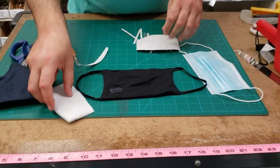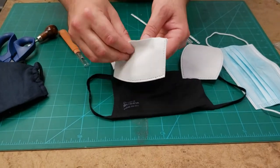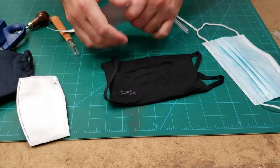We have these on our website goldstartool.com. It's called a PM 2.5 filter — it's all over, and we have one of the best qualities on our website. That's how you use it.